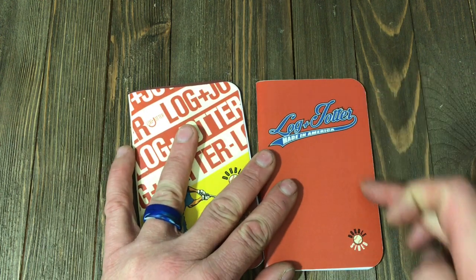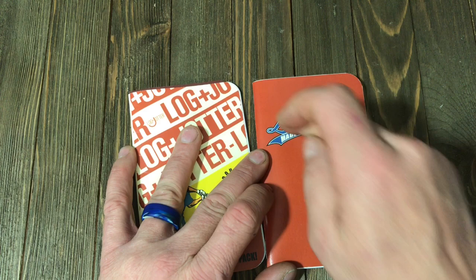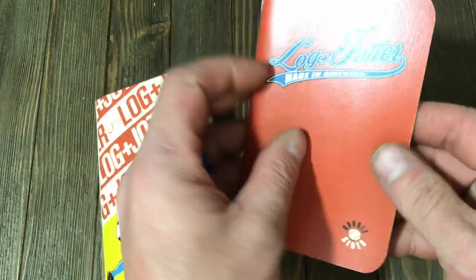With each one, you're going to get a 5½ inches in length by 3½ inch notebook held together with two staples, holding 40 pages. They're really well made. I really like these notebooks — they come in really, really handy.